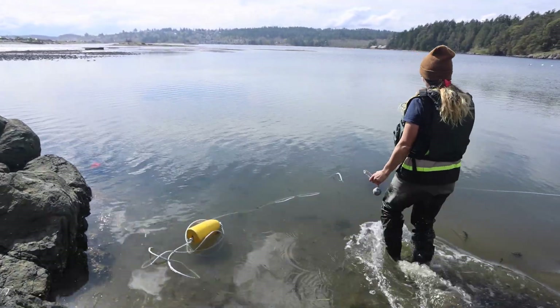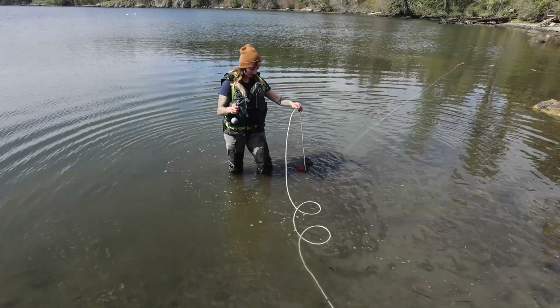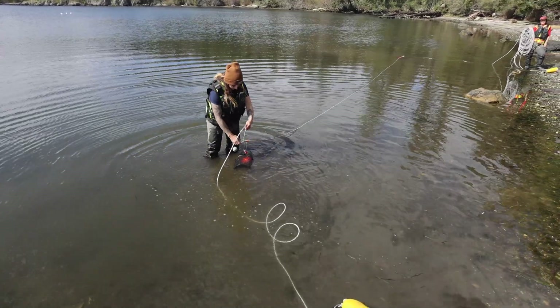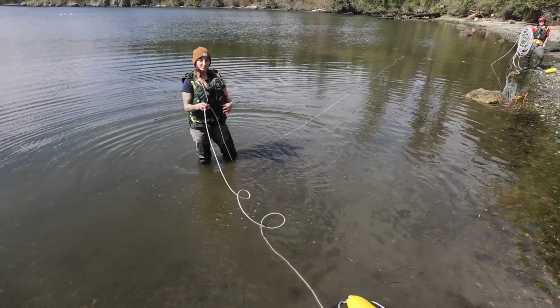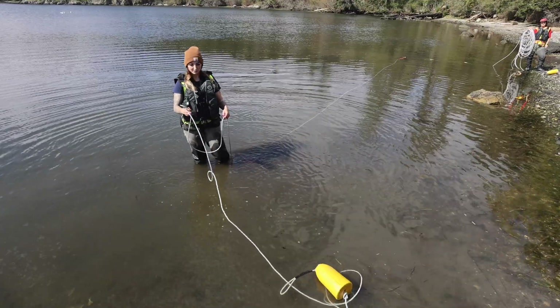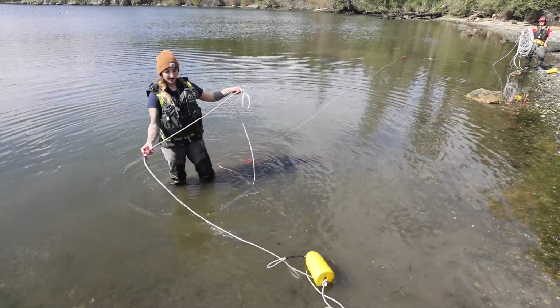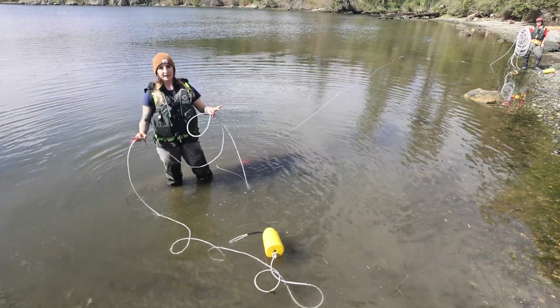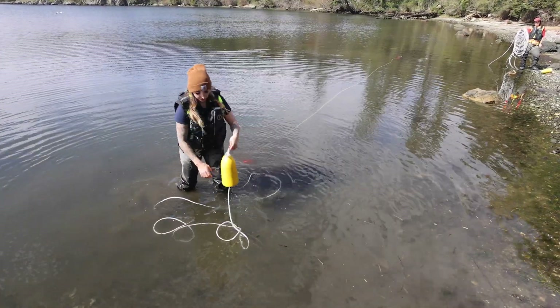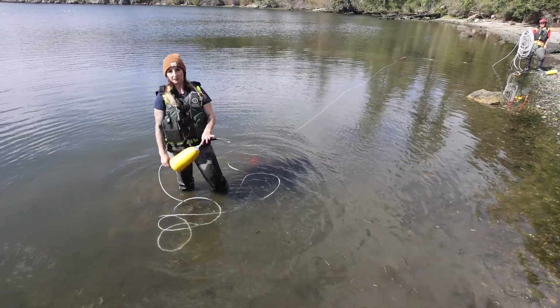If you're in a high current area, you may want to add a weight to the line — the weight should be right next to the trap. You can use multiple weights along the line, or you can put rocks in the trap to help weigh them down. This gives extra slack with the buoy on the end so it can rise with the tide and isn't held down. If you put the weight too close to the end, the buoy will be held underwater.